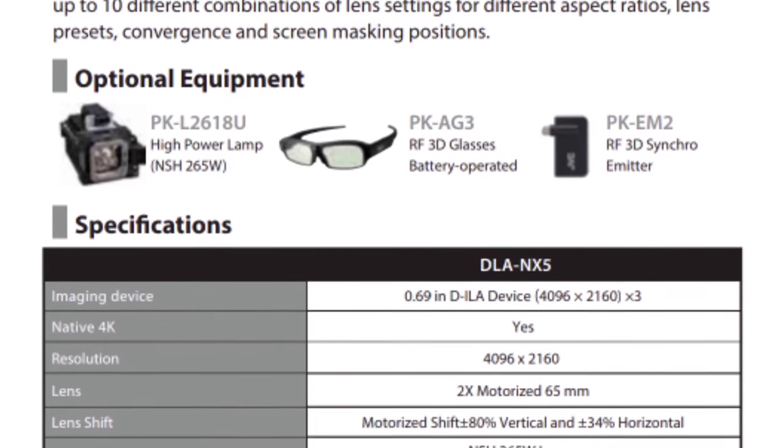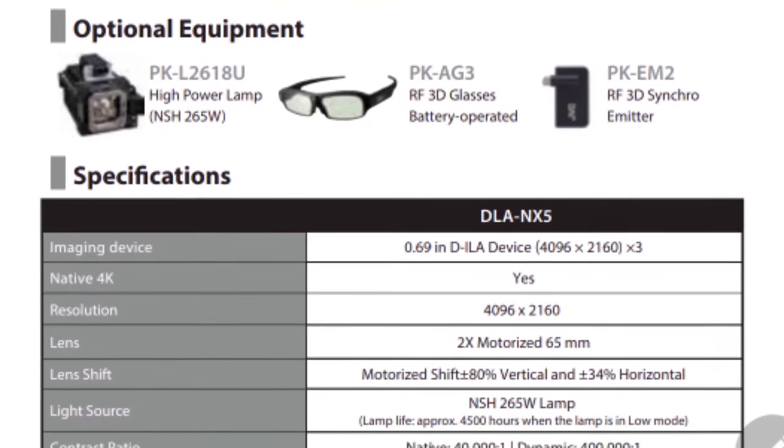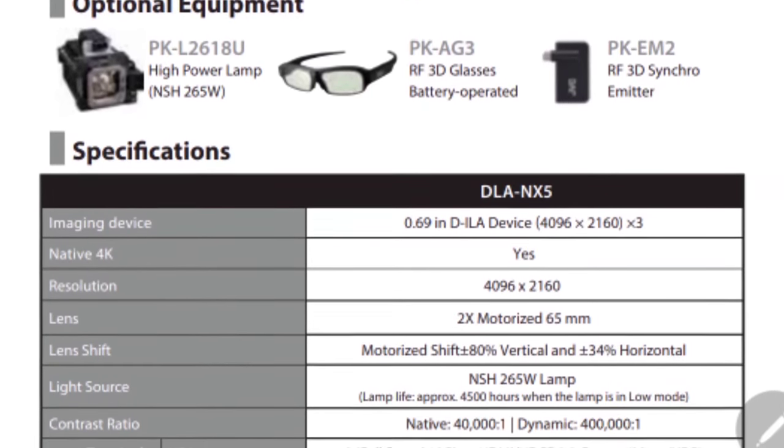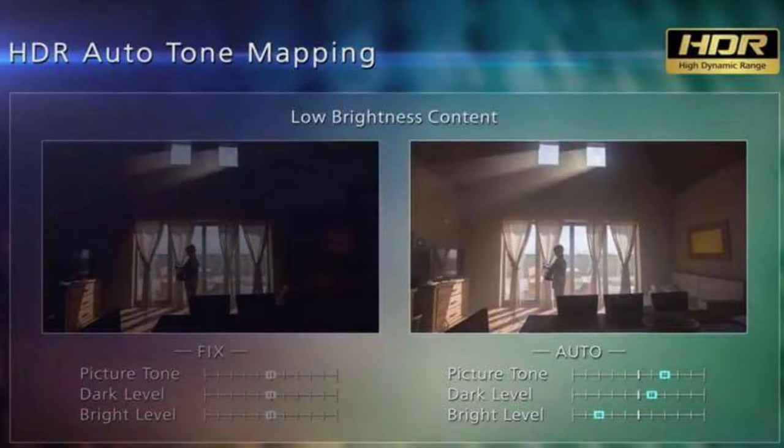JVC has a complex method to circumvent this with a lot of back-end processing called HDR auto tone mapping. JVC released Frame Adapt HDR back in October 2019, which added dynamic tone mapping to their native 4K projectors. On a frame-by-frame or scene-by-scene basis, it optimizes brightness, color, and detail. To do this mapping properly you need to know how much light is coming off the screen and need specialized equipment to measure that.